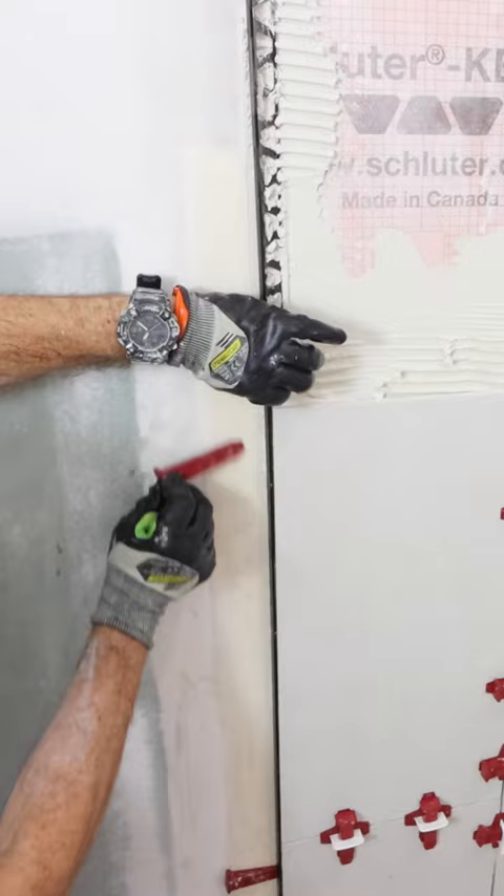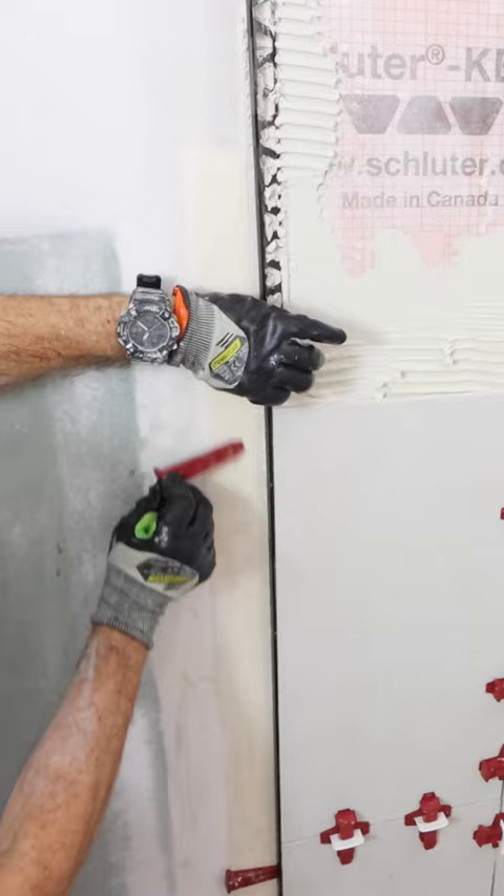Now here's a huge tip. Sometimes these metal profiles can be bumped out — use wedges or spacers to keep them flush with the edge of the tile.